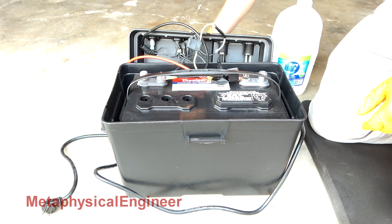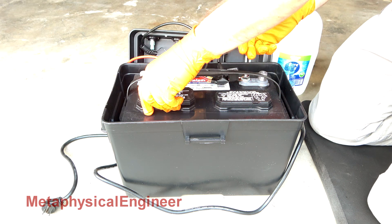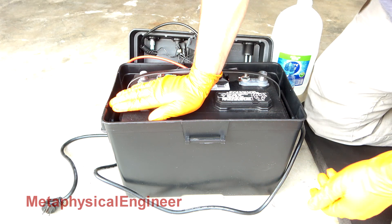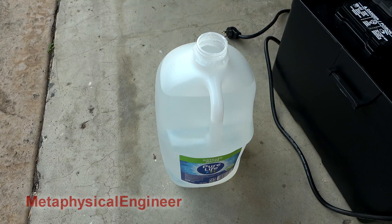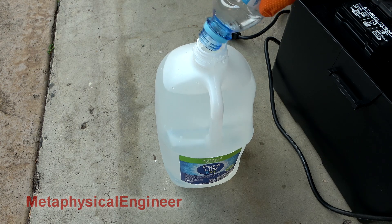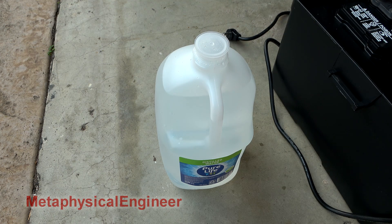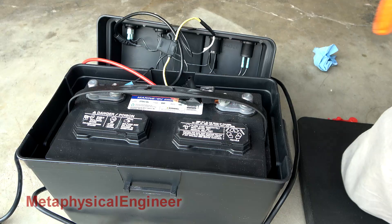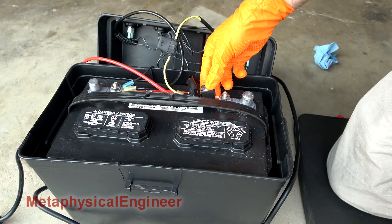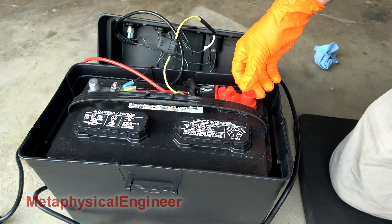Press that down so it seals on. These do have kind of a tight press fit — the vent tubes are conical so it'll just wedge in there. Distilled water doesn't really go bad, so I'll pour the excess back in the bottle, put the cap back on, and this gallon will outlast several batteries I'd imagine. Put the cap back on and do a quick double check that the terminals are still secure. Put the hat back on.